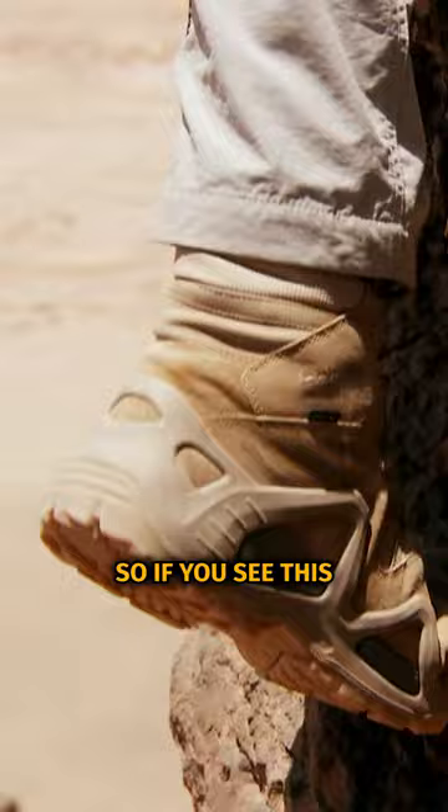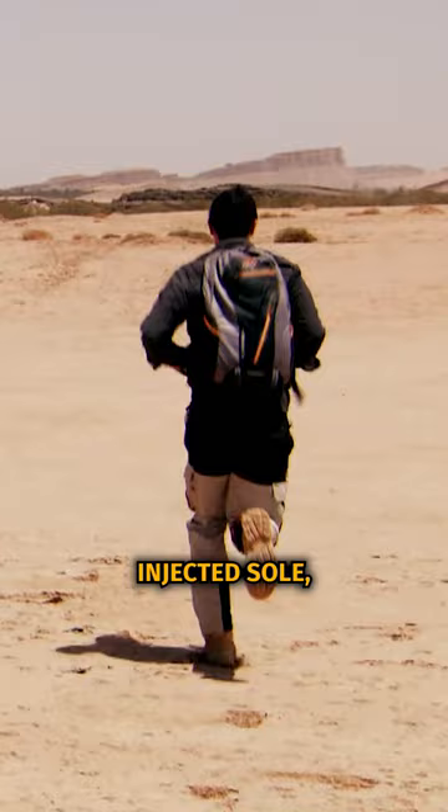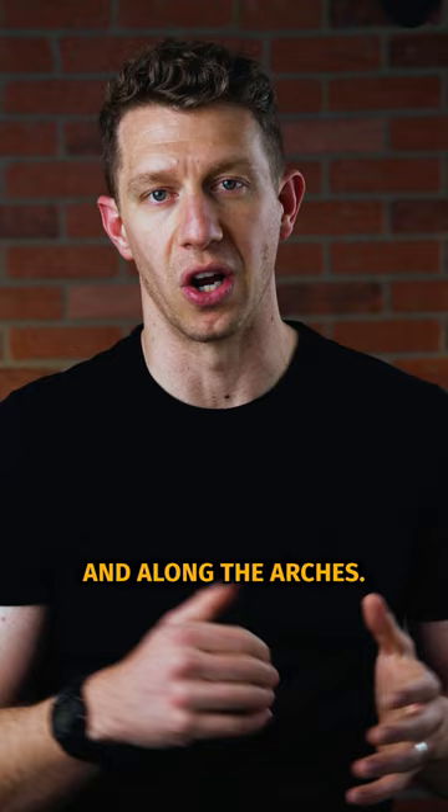The first one is the Lowa Zephyr. If you see the desert episode, this is a lightweight tactical boot that features Gore-Tex, so it has a little bit of insulation and it's also a high top, which comes up above the ankle and offers a lot of ankle support. As you can see, it has a mold-injected sole, which has plastic coming up the side, leading to greater support in the ankle and along the arches.